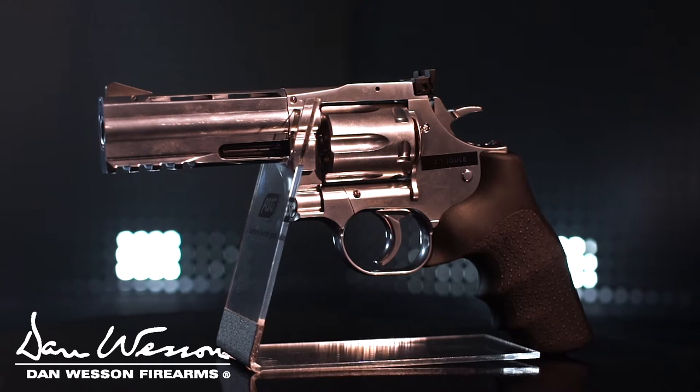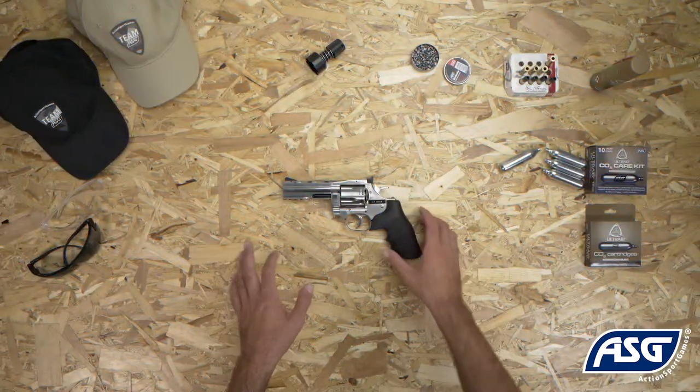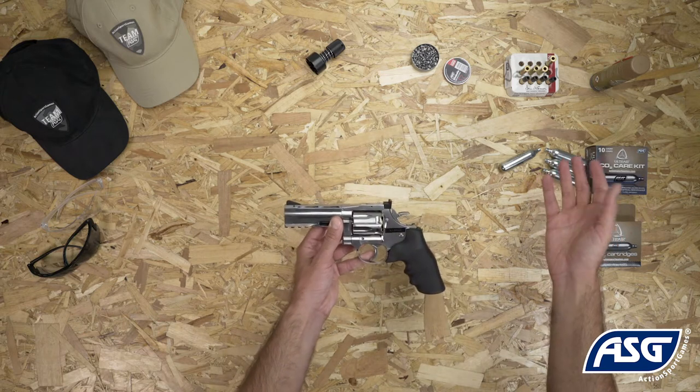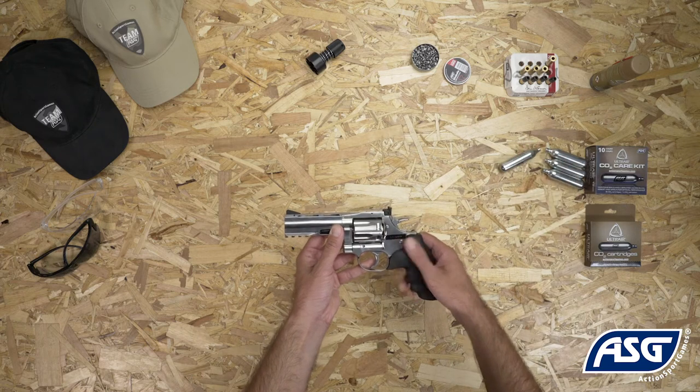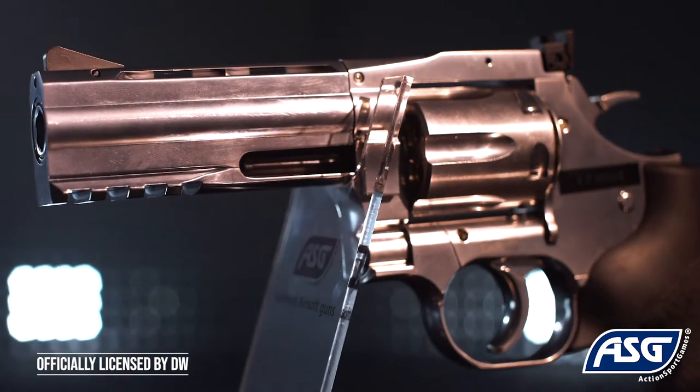This is the fully licensed Dan Wesson 715 4-inch silver-plated revolver. It is a 1-to-1 scale replica airgun that fires .177 caliber or 4.5 millimeter pellets and is powered by a 12-gram CO2 cartridge. It is not a firearm and cannot be modified into a firearm.